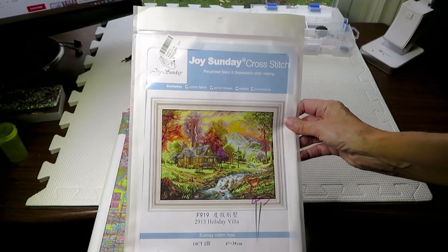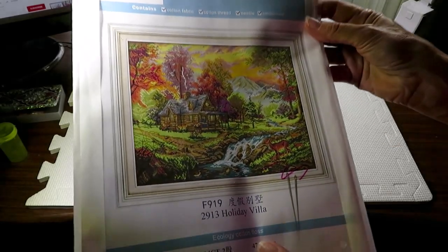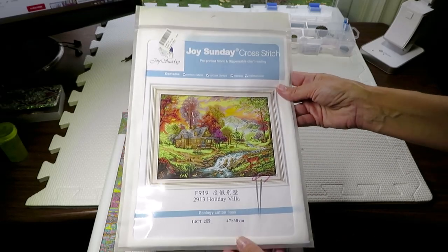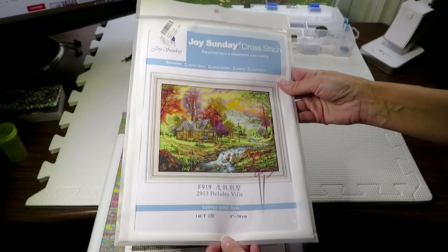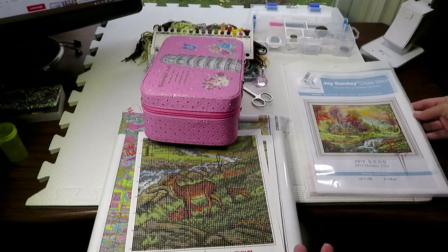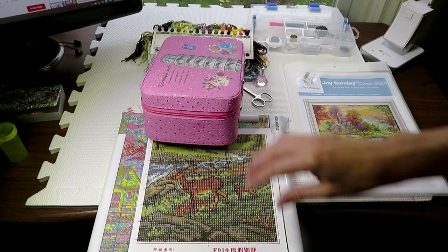Good morning everyone, how is everybody doing? I want to show you my process — I'm working on this Joy Sunday canvas. This is a gorgeous canvas I'm working from, and I'm having so much fun I can't stop. I want to show you how I work here at my computer desk, working on this deer piece.